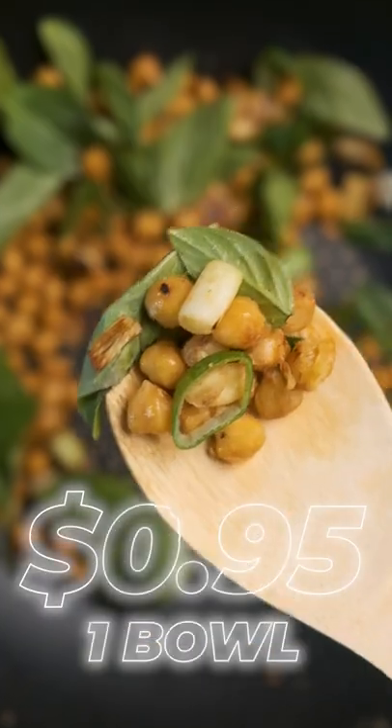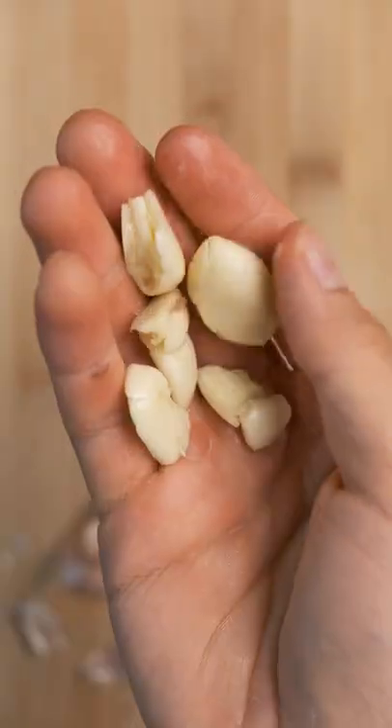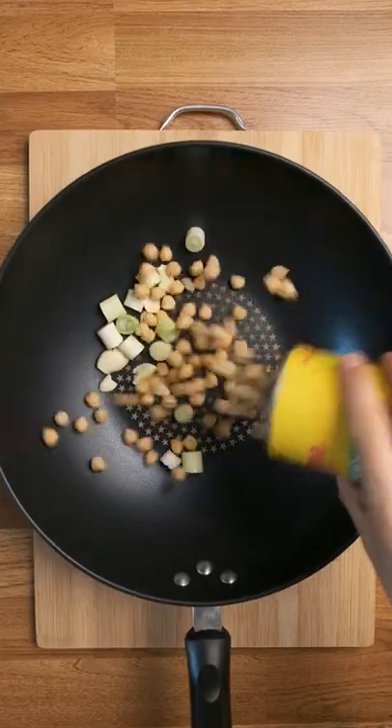Day 12 of being on three bucks a day in Thailand, and these chickpeas are delicious, herby, and only take 10 minutes. Smash a few cloves of garlic — you want big pieces. A few large pieces of an oniony vegetable, add your garbanzo, salt, and a glug of oil.